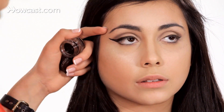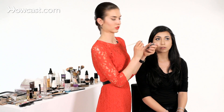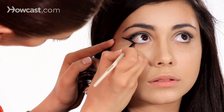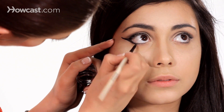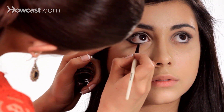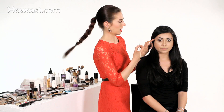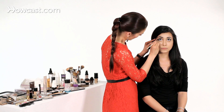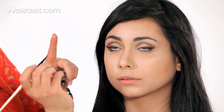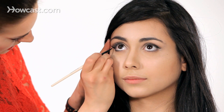Don't worry if the line's not perfect right now — we're going to clean it up afterwards. We're going to connect it over and bring it in. You don't necessarily have to go all the way into the inner corner, but I'm going to kind of go a little more than halfway, and you just fade it thinner as you're going, so it's always thickest on the outer part going thinner. If you notice, I'm kind of pulling the eye backwards with my finger just to tighten it up.